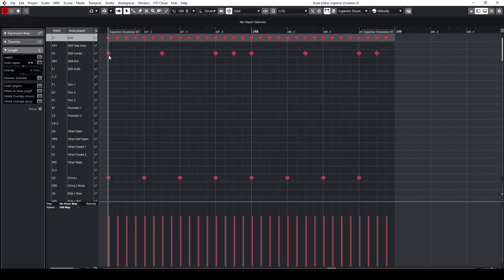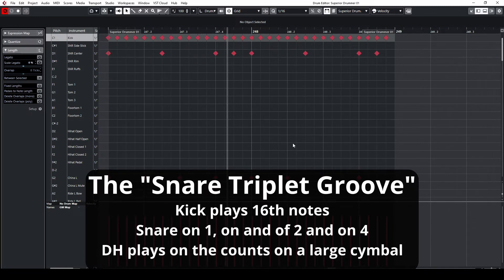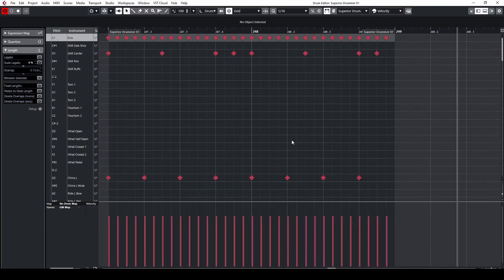Before we dive into what I like to refer to as the breakdown beats, here's one bonus beat that I sometimes like to implement, just in case the other beats don't give me what I need. I like to refer to this one as the snare triplet. Basically, it's just playing quarter note triplets on the snare, 16th notes on the kick, and the large cymbal on the dominant hand — in this case a china. Here's how this sounds. It's a pretty cool beat if the other things are not giving you what you need.